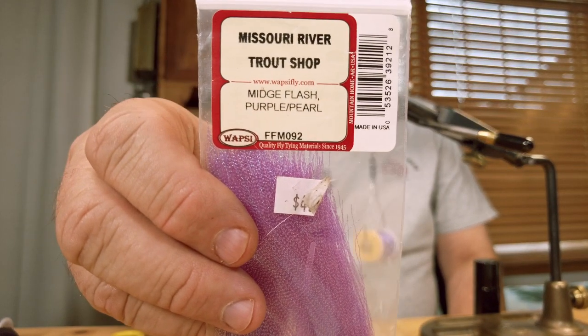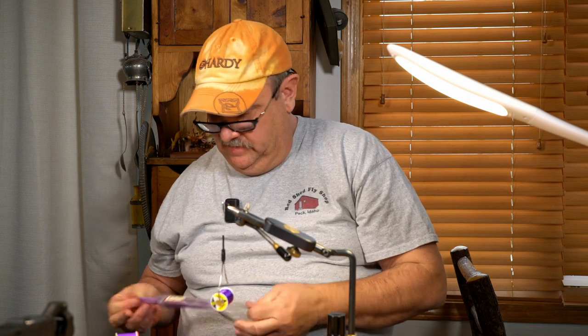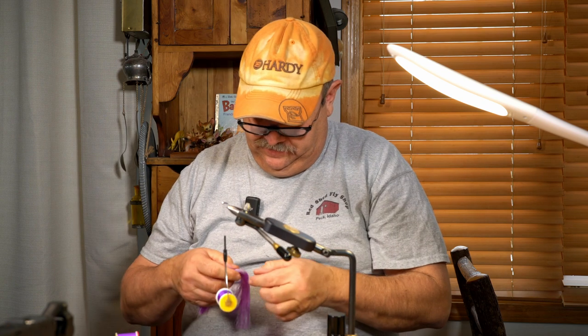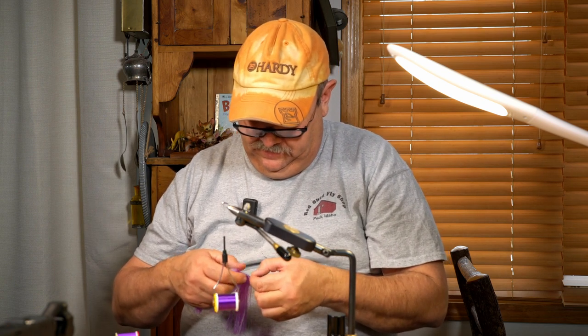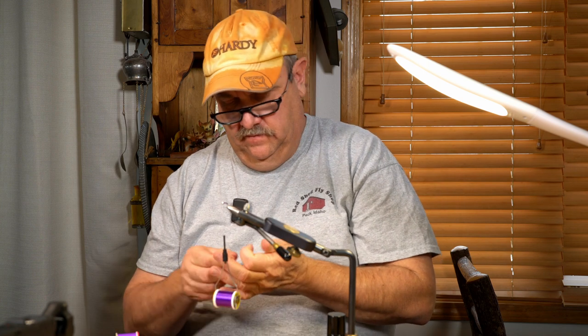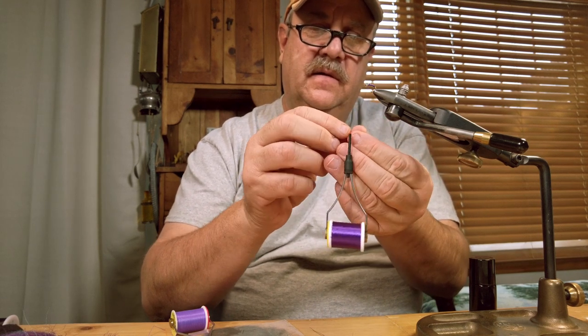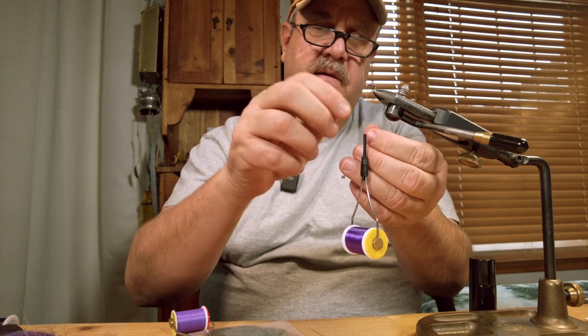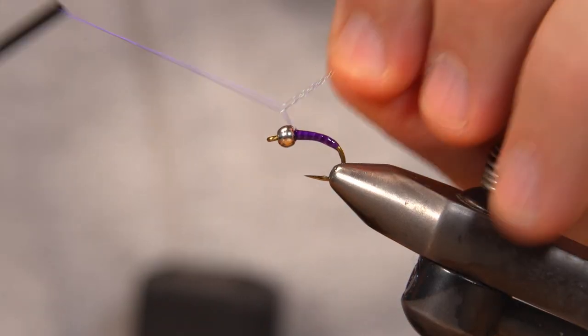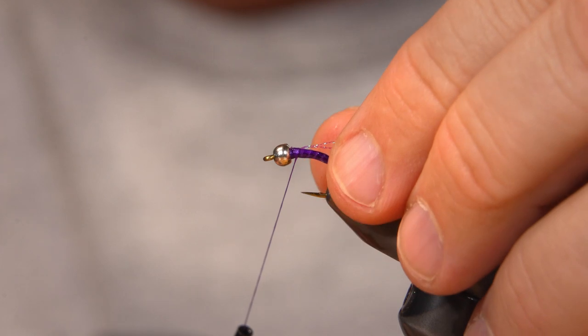My next material is going to be this Crystal Flash mid-size in purple pearl. I'm just going to grab one piece, and I'm just going to wrap this around the thread once. Tie it right behind the bead, wrap backwards just a couple of times. Now we'll hold that in there.